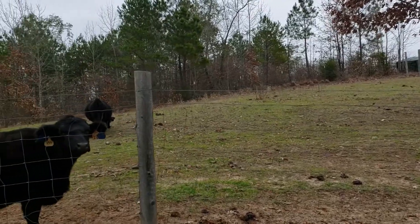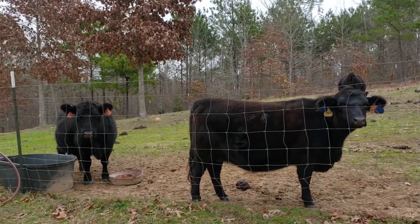Hey guys, welcome back to Smith Family Ranch. Today we have been challenged to do a collaboration on: if you could snap your fingers and have one project done, what would it be? I'm going to take you through a list of some of our major projects we'd like to complete, and at the end of the video we're going to tell you which project we deem the most important on our homestead.